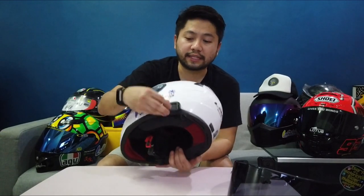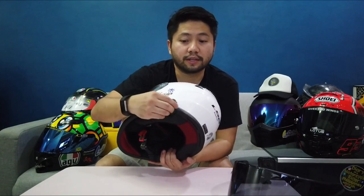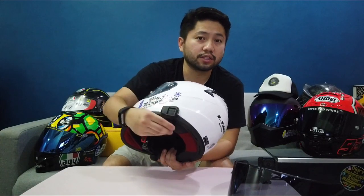This is the Sena SMH5 na na-mount ko and yung kanyang line. I use this for calls, or for music, or for my motovlogging use.